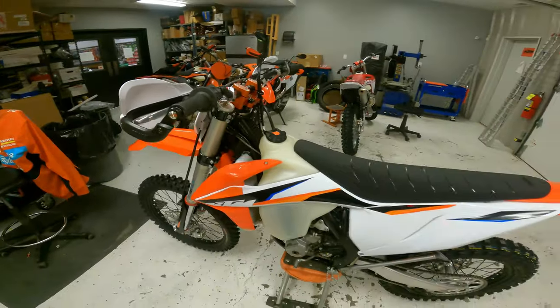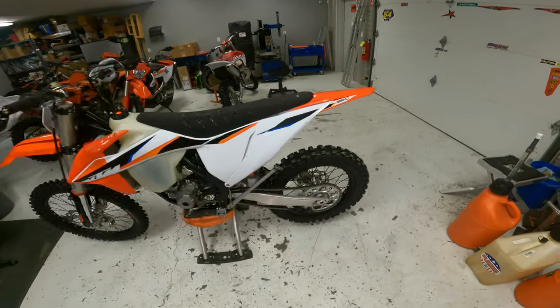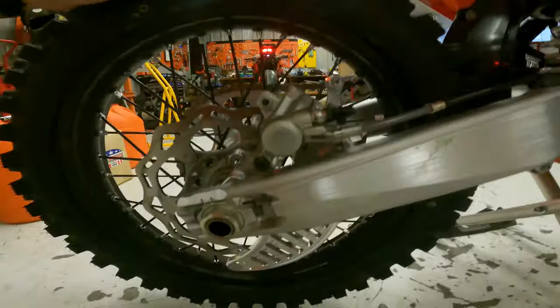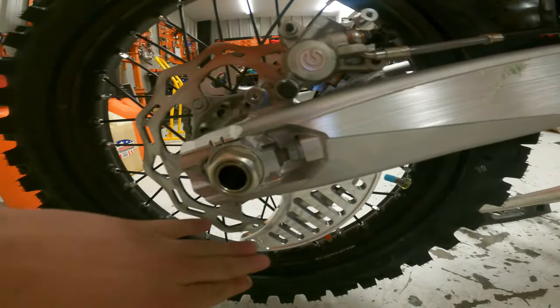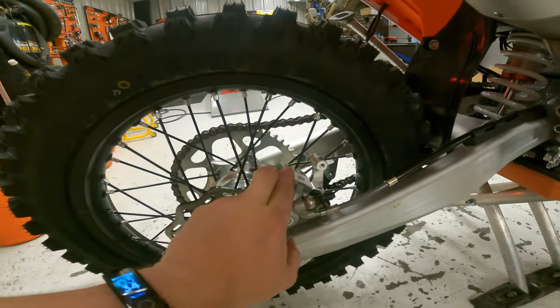Just a sweet bike with some Engine Ice in it. The only other thing we did is the silver Bulletproof Designs rotor guard, and we have a caliper guard coming — it's just not here yet.